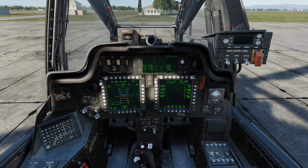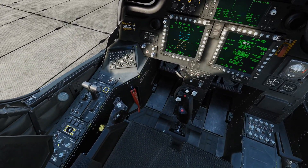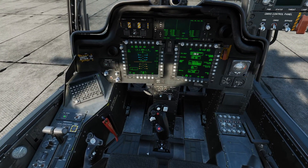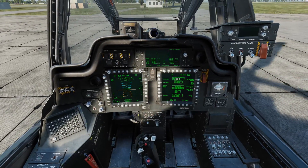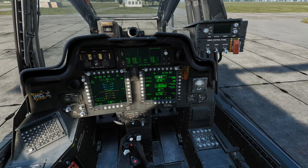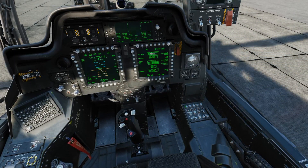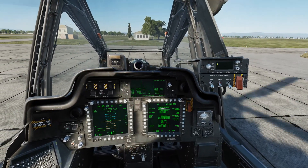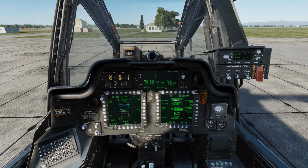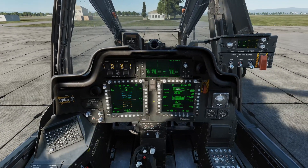We're waiting on the INU alignment process to finish, so we'll go over a couple of things in the cockpit. On the left panel, we can set up our lighting as desired, and we can unlock the tail wheel with a push button on the front of the left console. The parking brake is handled with a lever under the left MFD, and we can uncage our standby attitude indicator by right-clicking and dragging down on it. The panel below adjusts audio levels for warnings, advisories, and radios. Finally, we can enable our countermeasure system by cycling power to on, and we can arm it if we choose, but I'm going to leave it off since we're on the ground.